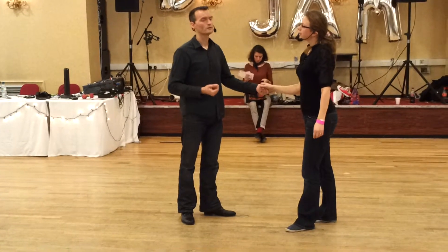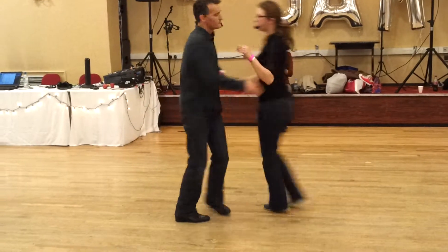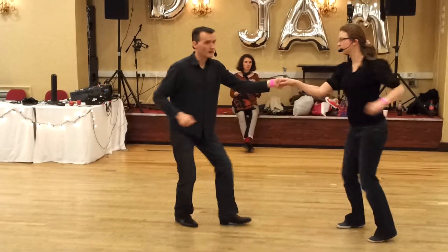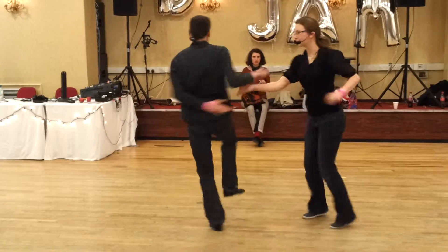We had the guys just turn on seven and eight to begin with: one, two, three, five, six, seven, eight, swing out. I mentioned that actually if I was doing that in social dancing I'd probably spin on one leg, but six, seven, eight into there.